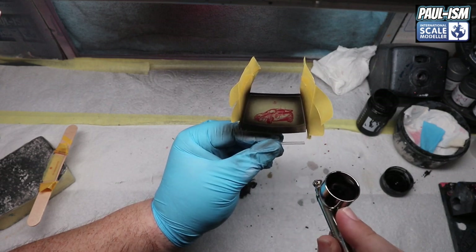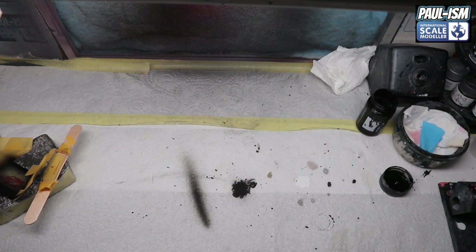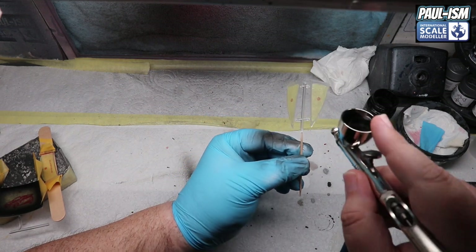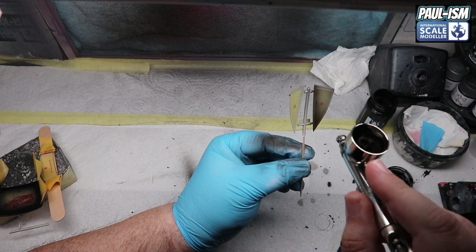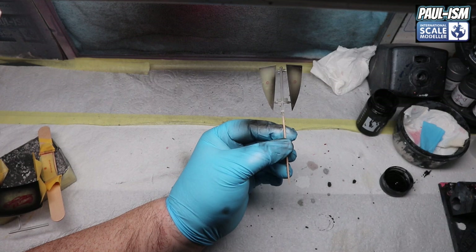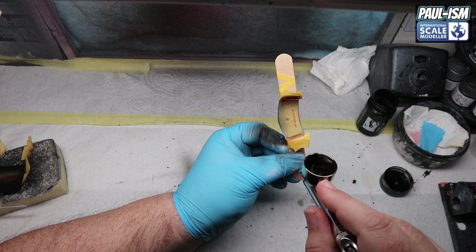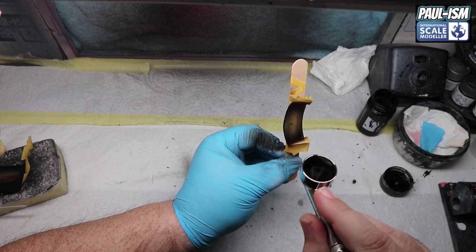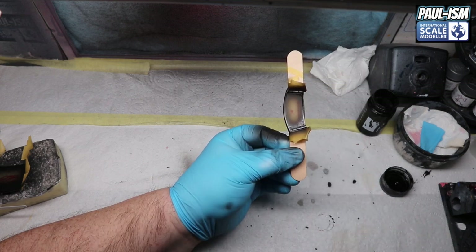Two or three light coats - do not flood it on because it will bleed through and potentially ruin the screens. Make sure you are painting the right side - I've done it before and painted the wrong side, which is hard to come back from. Unless you want tinted windows, make sure you're spraying the correct side. We've masked up the rear window where the lights were, so we can spray the windows without ruining the hard work we did on the lights.